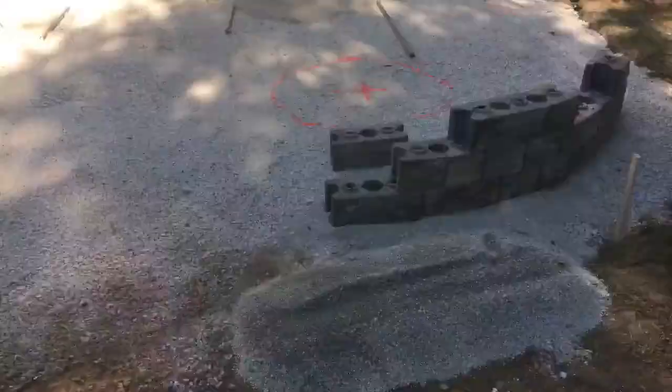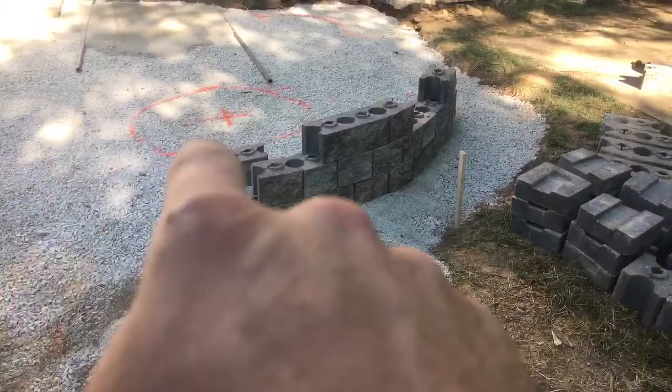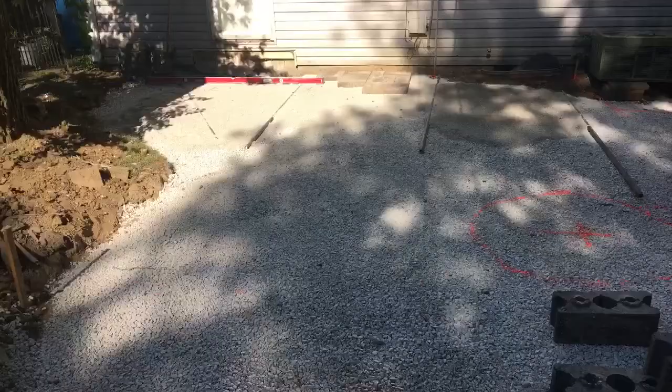Let me flip the camera around and show you where we're at. We're working on building our seat wall, our fire pit's gonna be in here, and we're starting to lay some brick starting from the wall back here.